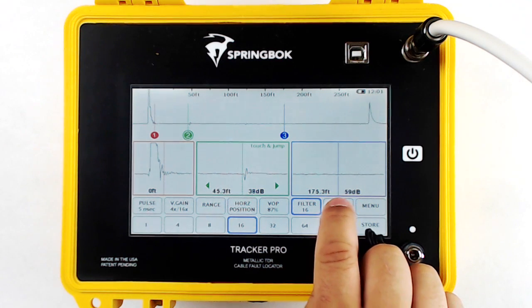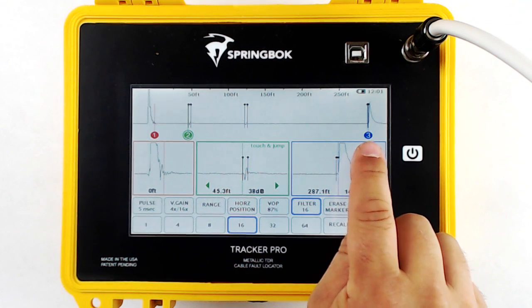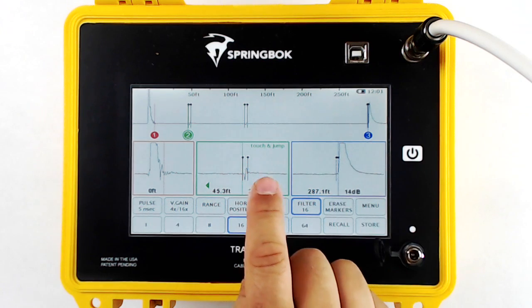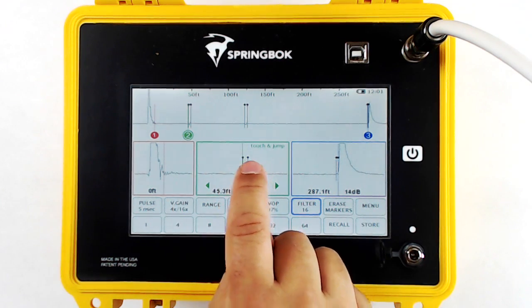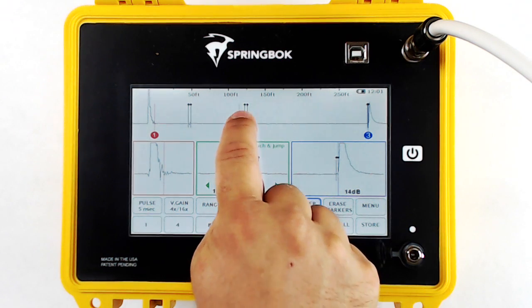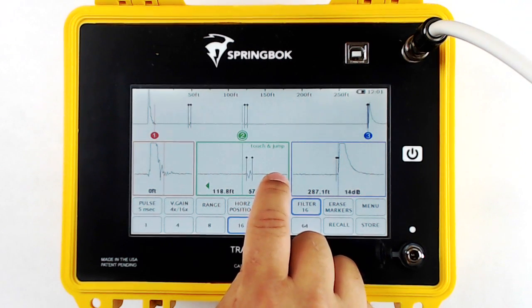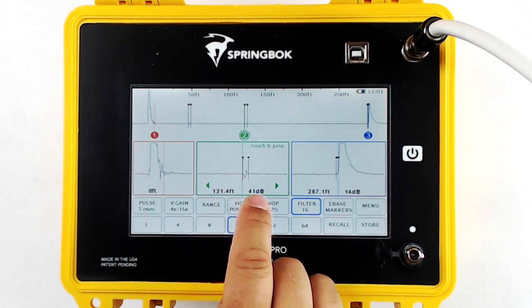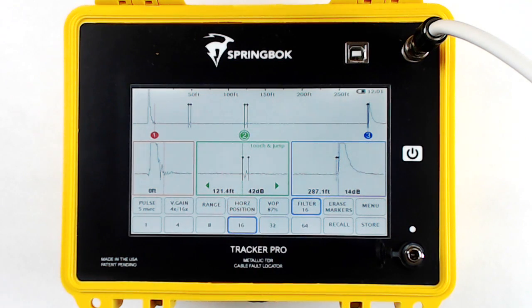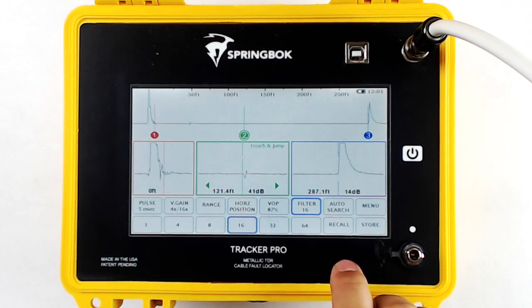Autosearch puts cursor 3 at the largest fault and places markers along the cable anywhere that the TDR thinks there's an impedance mismatch. You can see we've got a couple of markers along the cable, and these also show up in the zoom window. Here we're placing cursor 2 at the second set of markers and fine-tuning the location to the leading edge of the splice. When you click Autosearch, it places markers and then changes that button to Erase Markers, allowing you to erase the markers on screen. If you'd like them back, just click Autosearch again.